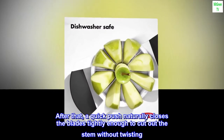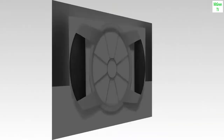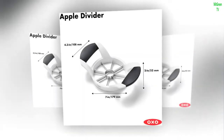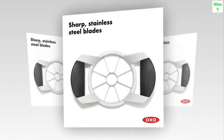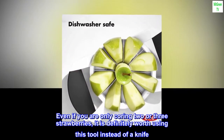After that, a quick push naturally closes the blades tightly enough to cut out the stem without twisting. If you start with the blades more open, you will have to twist to cut around the stem. I haven't cut out the stem with a paring knife since I got this. Even if you are only coring two or three strawberries, it is definitely worth using this tool instead of a knife.